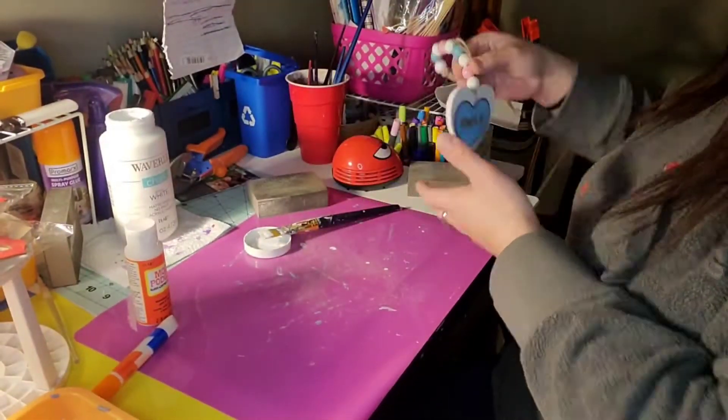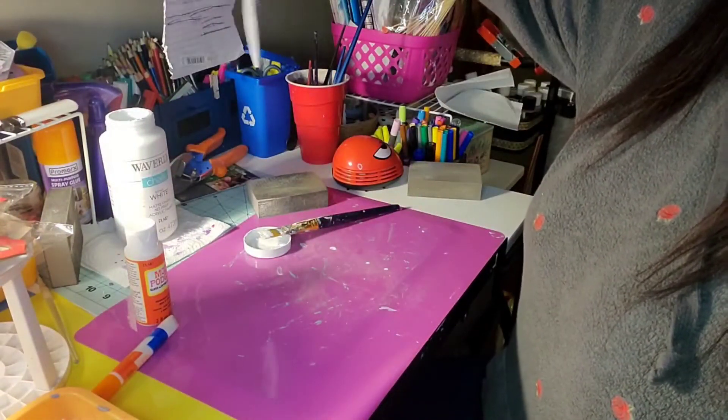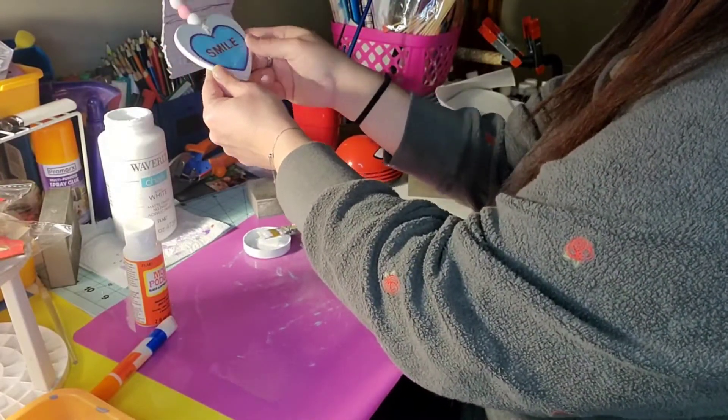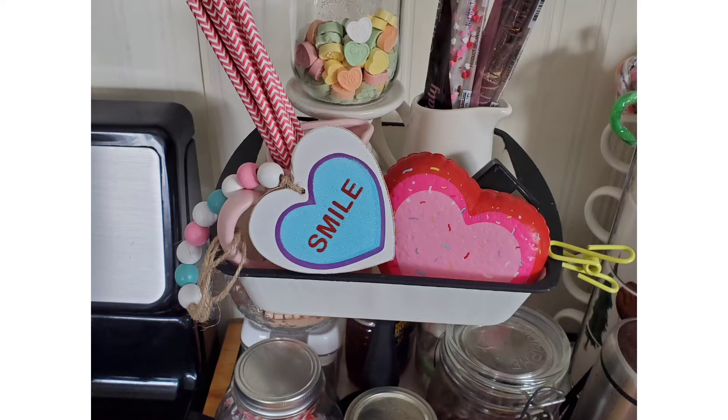I updated this just so it would match the sweets theme I have going in my kitchen more than that rainbow did. And there it is completed, sitting in my little tiered tray with my coffee stuff. I think it turned out super cute and it was super quick to redo — let me know what you guys think of that one!